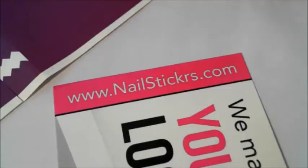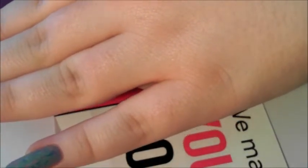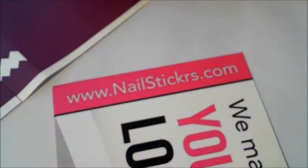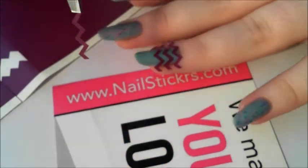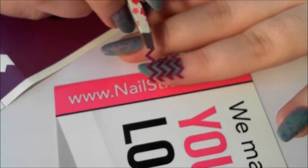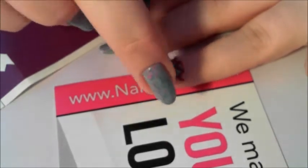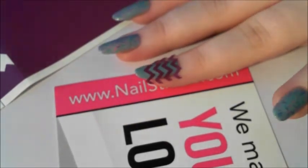As it says on the instructions, just pop it on the back of your hand first — so I've done that. Take it off the back of your hand then with the tweezers and then apply it as straightly as you can. To be honest, they're actually quite easy to use. I'd already popped some on just because I didn't want this to be a really long video.